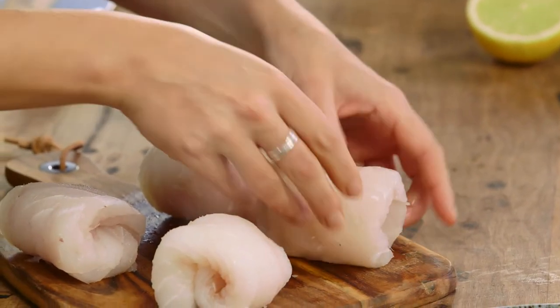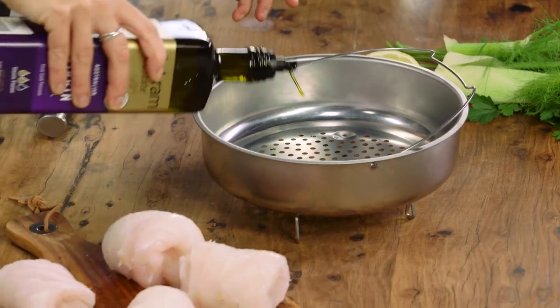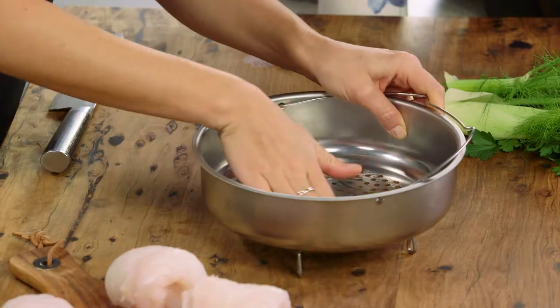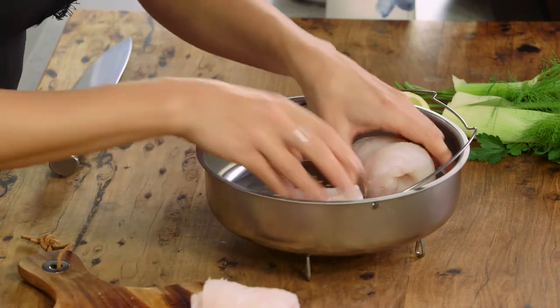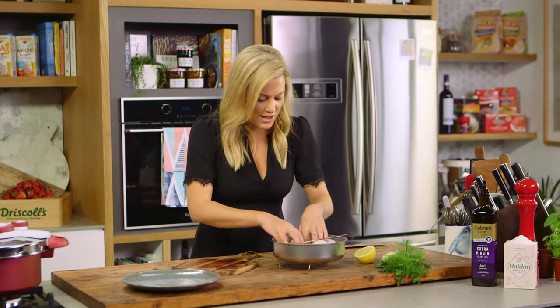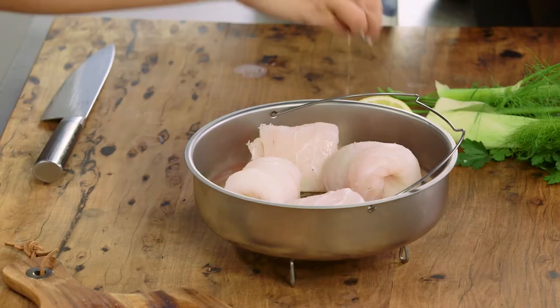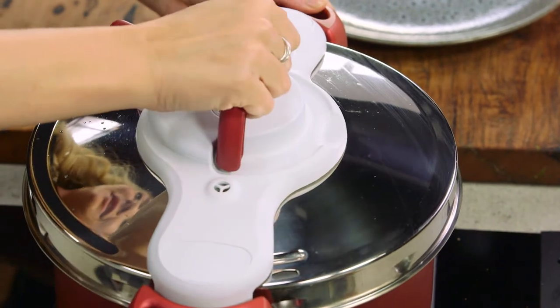My pressure cooker comes with a steamer basket and a separator just to lift it off the base of the pot. I'll add a small drizzle of olive oil into the basket so it doesn't stick — you really don't need much, just drizzle it and spread it around. Now we'll add the fish. I don't want to add any oil to the fish but I do want to add some salt — a pinch of salt over each fillet.